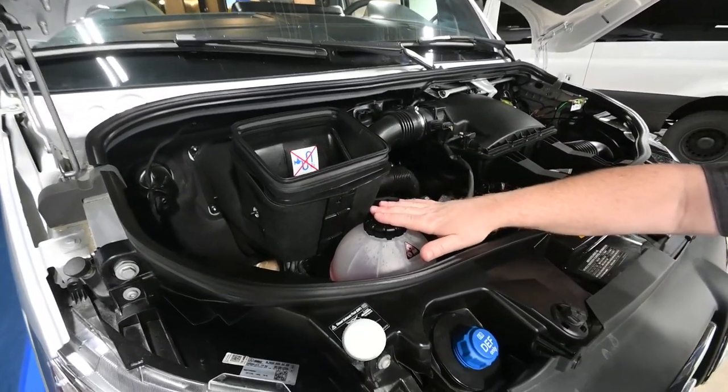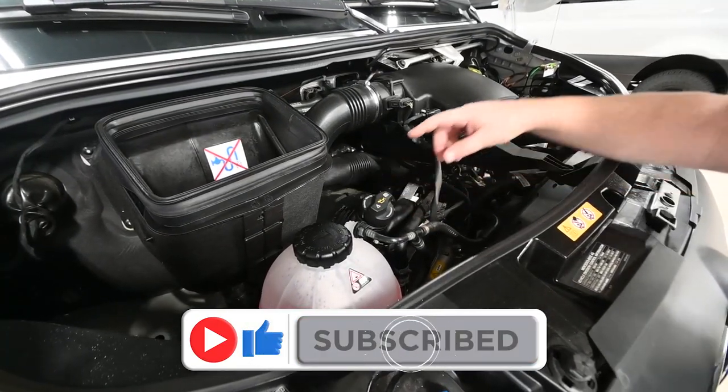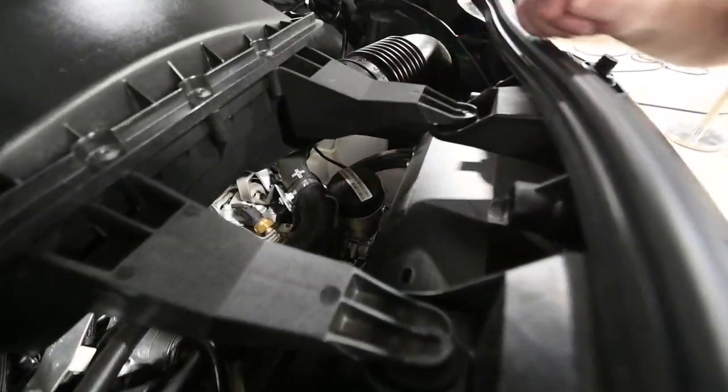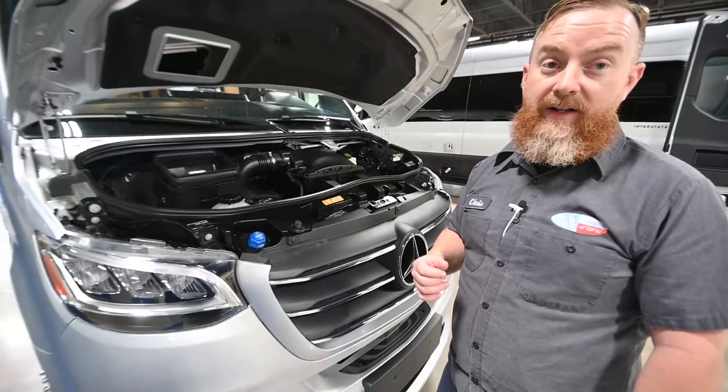We've got the engine coolant here, and this is where you would add oil to the engine. The oil filter is actually over here under a little cap, but being a Mercedes, there's no dipstick to check that underneath the hood. You're going to actually check that on a gauge on the dash.